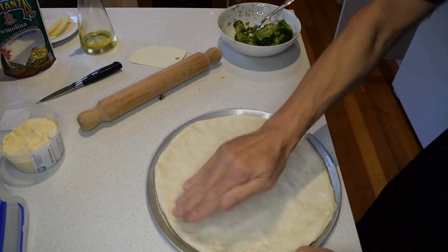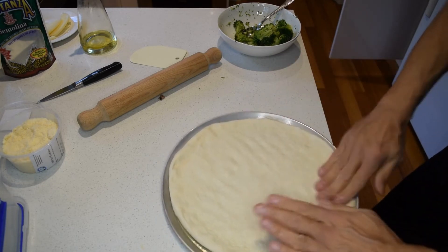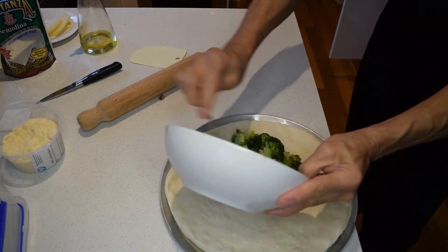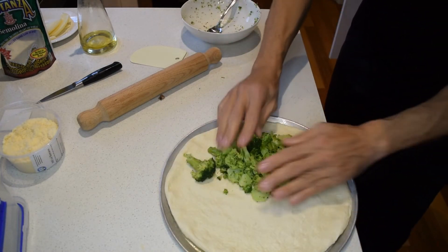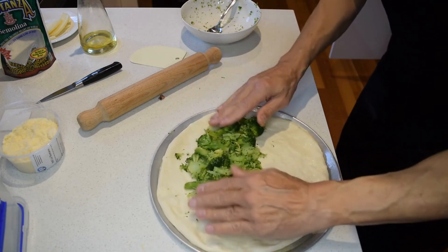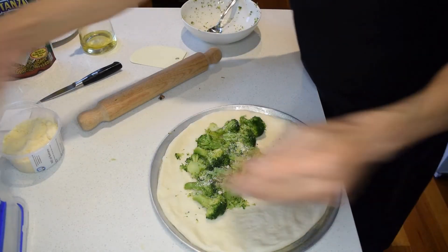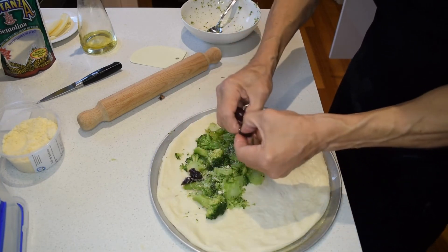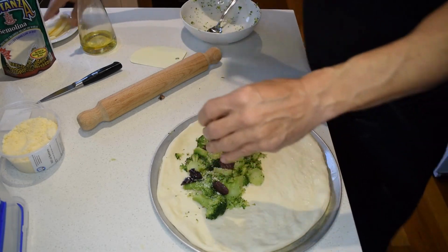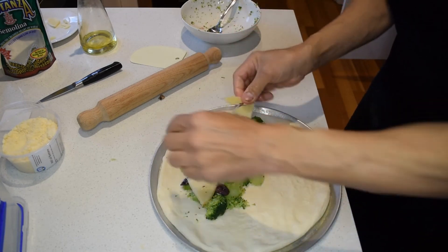Once it's stretched out, make sure you leave a couple of centimetres around the edge for the filling. Start off with the broccoli, sprinkle some Pecorino Romano, put in some olives, then add some nice caciocavallo cheese. After that, add the sausage mix, then a little bit more Pecorino Romano, and top it off with a little bit more caciocavallo cheese.